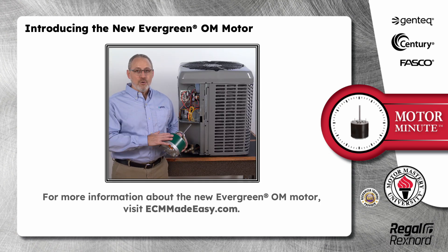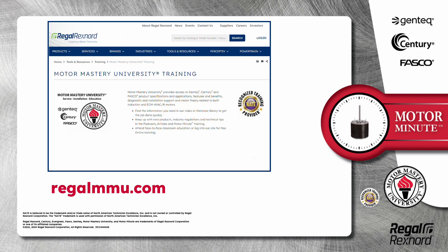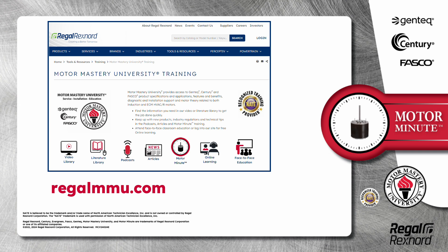For more information about the new Evergreen OM motor, visit ecmmadeeasy.com. And that's a wrap on this segment of Motor Minute. Remember, we provide motor training and product information in multiple formats, including videos, literature, podcasts, articles, Motor Minute technical tips, and classroom education, both online and face-to-face. All of this industry-leading training is available at no charge to HVAC professionals at regalmmu.com. Thank you for taking the time to build your motor knowledge.